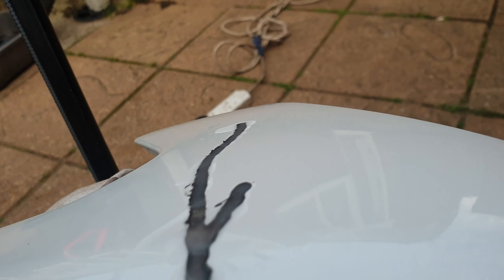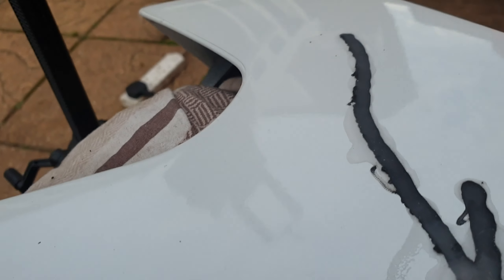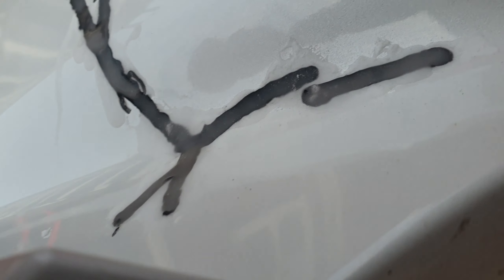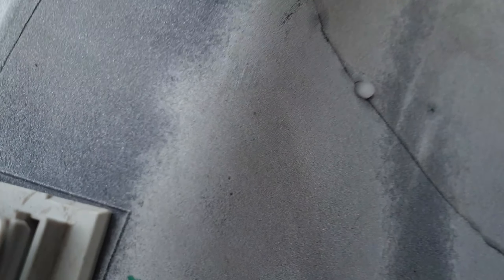I'm not sure you can see but it's already filling up. Look here — it's drying already. I think it's like 30 minutes to full dry. And then we're gonna sand it down.